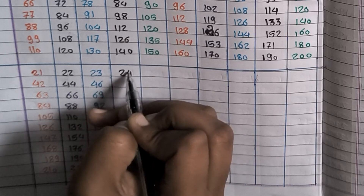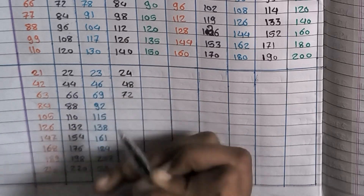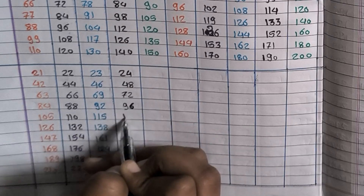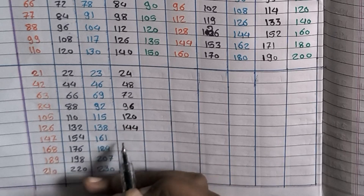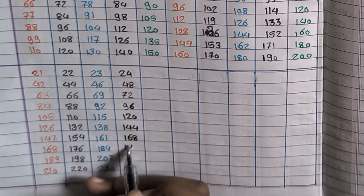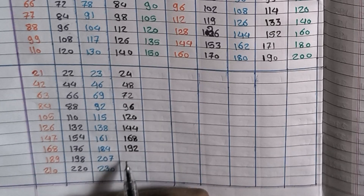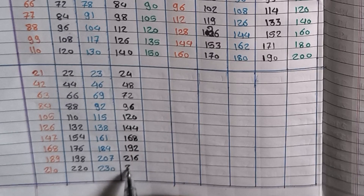24×1=24, 24×2=48, 24×3=72, 24×4=96, 24×5=120, 24×6=144, 24×7=168, 24×8=192, 24×9=216, 24×10=240.